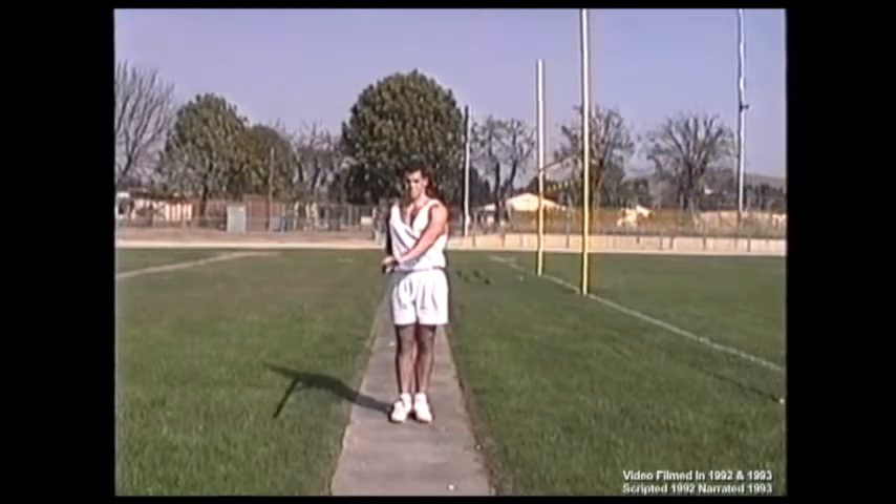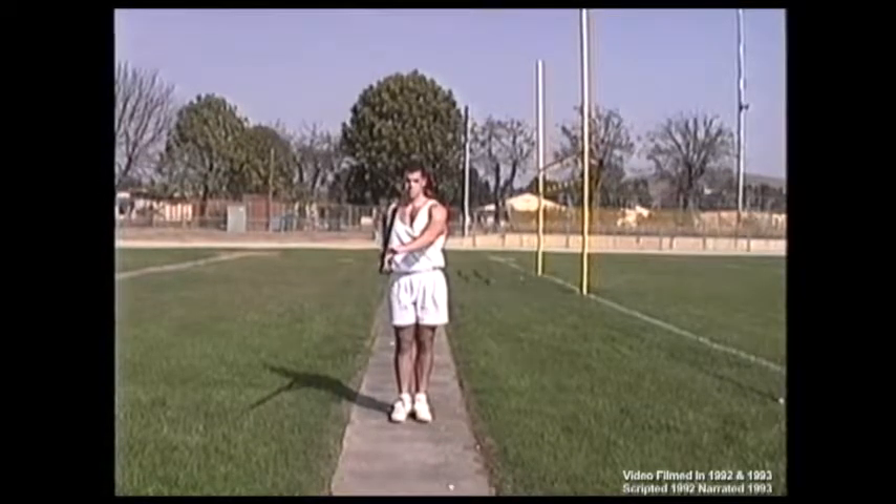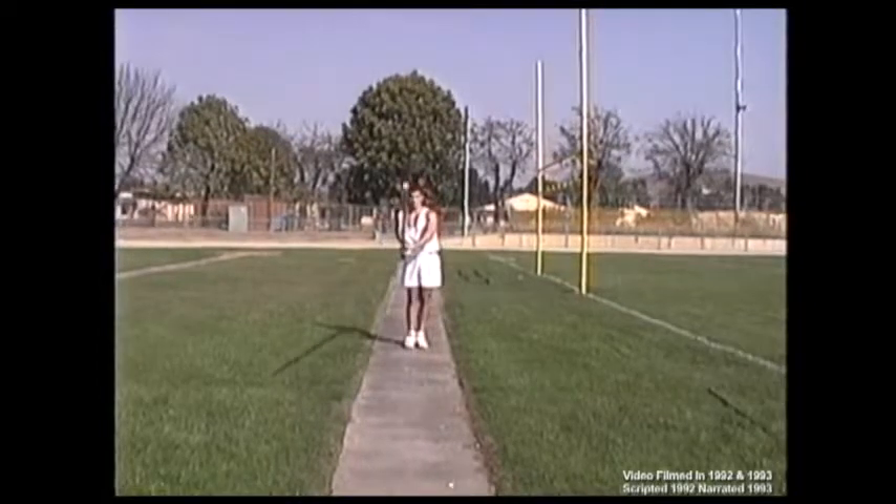Step number five. Aiming the tip at your center point while keeping grip hand on hip, raise and lower the tip using the flexible arm to follow an up and down line from eye level to waist level on your center point. This exercise is moving the pole tip up and down on center.